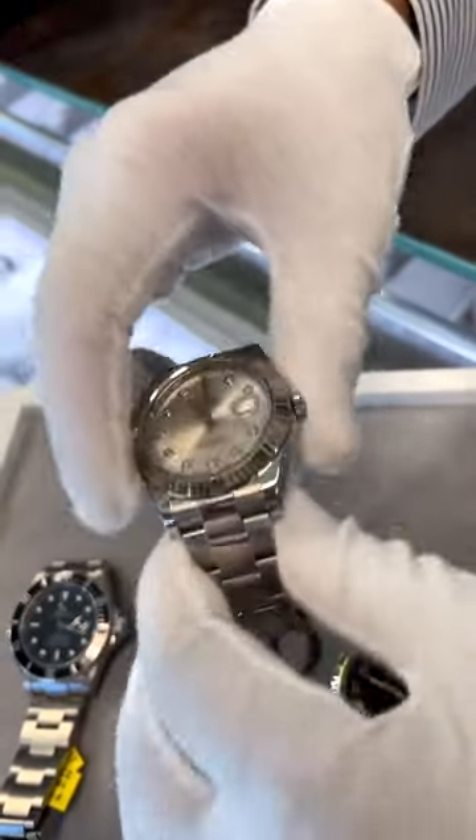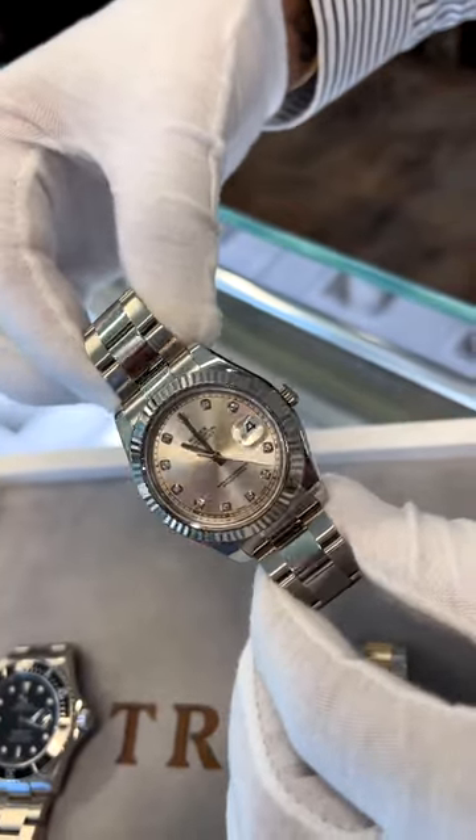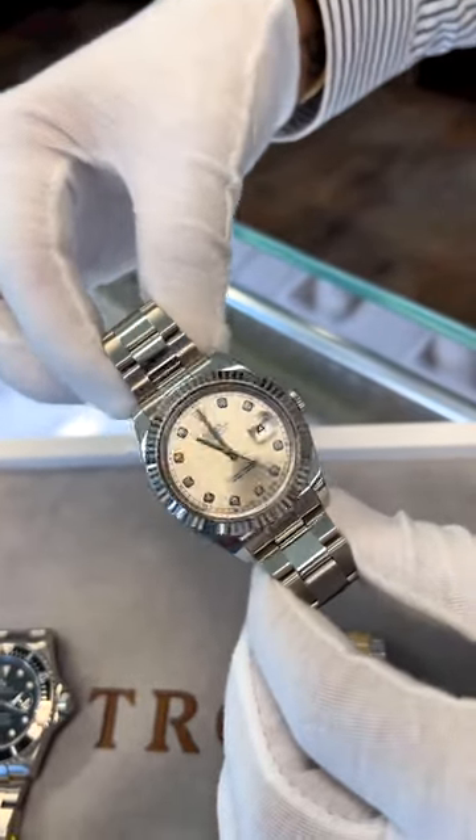Then we have the full stainless steel with a factory silver diamond dial — box and papers, nine four nine five.